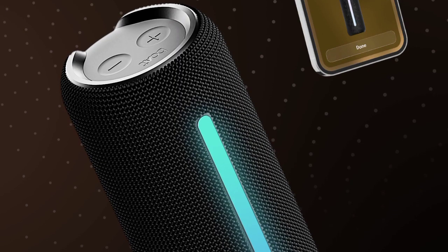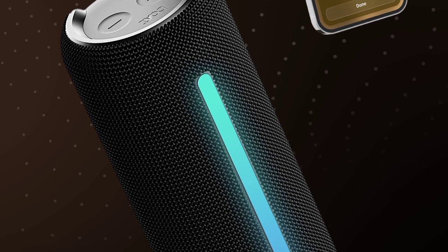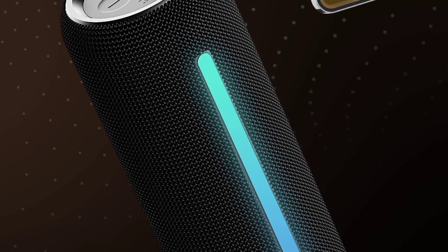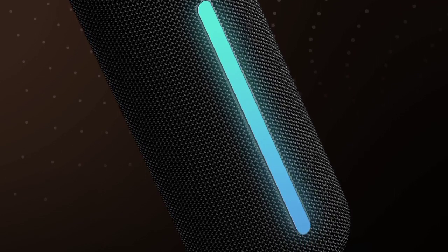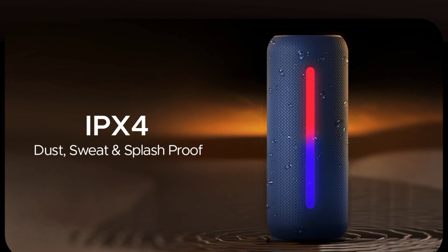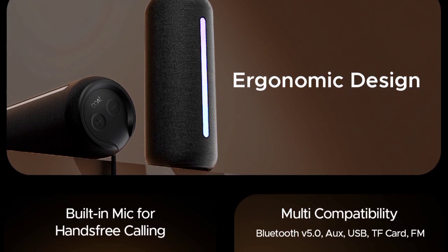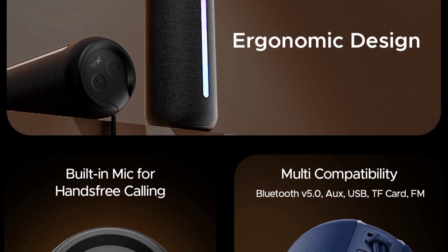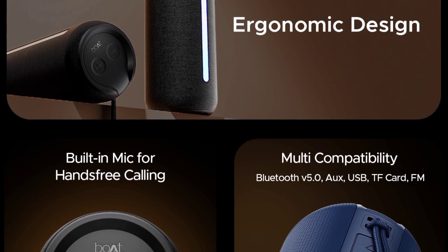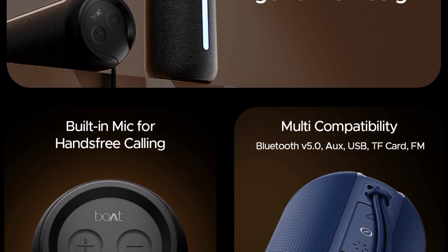2x power double audio output with 2 speakers for double audio output power. IPX4 water resistant — waterproof option included. Ergonomic design, with an inbuilt mic for hands-free calling.